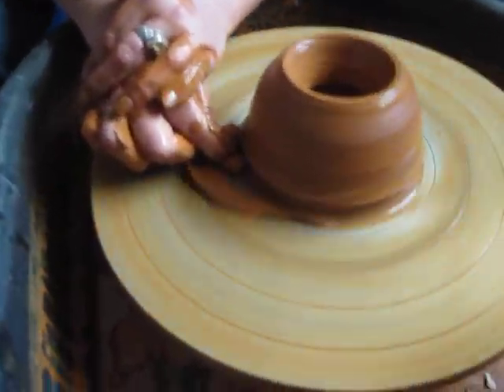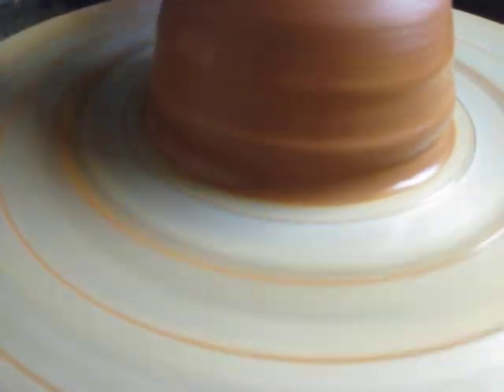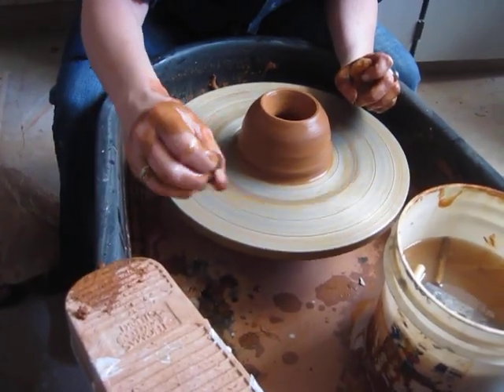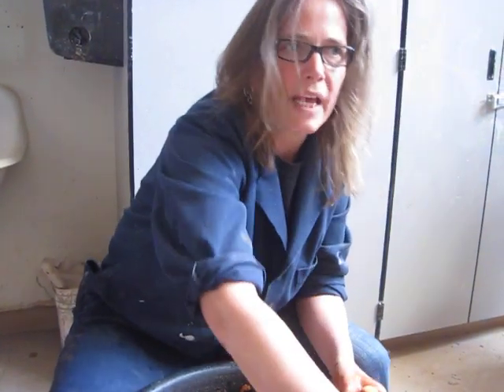Last but not least, make sure to dig a trench on the outside — makes it nice and simple. Slow your wheel down. Every project that you make on the wheel is going to begin with centering and opening your clay with this step-by-step process.